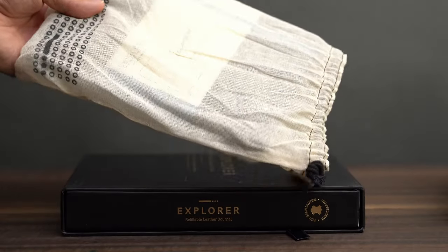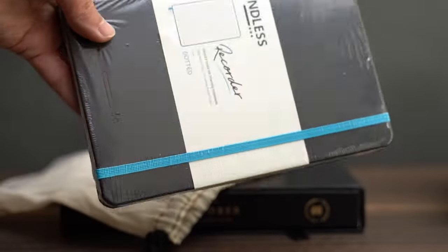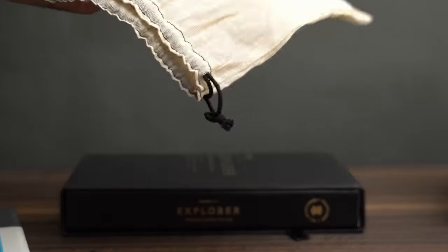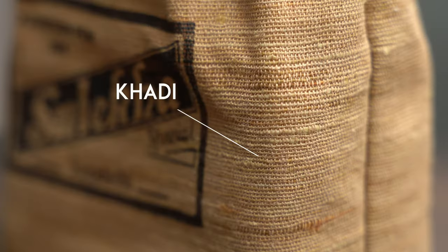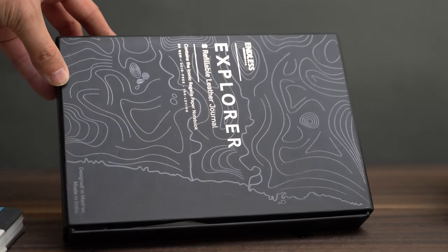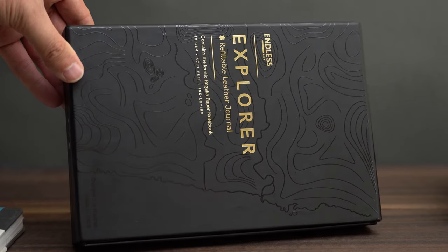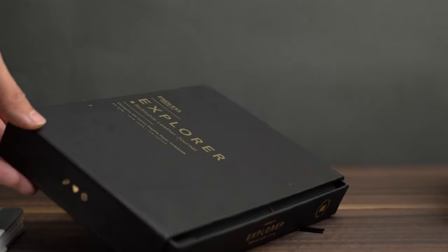Then in the cloth bag, we have the classic Endless Recorder made with Regalia paper — this one has a dot grid, which wasn't shipping yet when I got my first Recorder. This cloth bag is a little different than the old one; it's much more gauzy. And finally, in this box we have the Endless Explorer leather notebook cover, and one large Storyboard notebook made with Regalia paper.